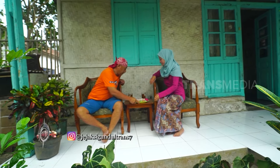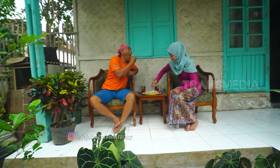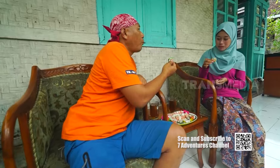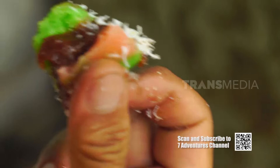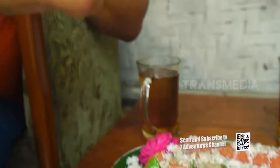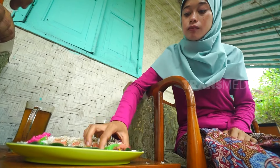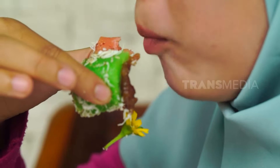Kue Putri Noong kacangnya udah jadi. Kita langsung makan. Ternyata Putri Noong pakai kacang merah, enak! Biasanya kan Putri Noong itu cenderung manis. Kalau ini jadi lebih gurih, nggak terlalu manis. Ini sih kalau dimakan sore hari pakai teh manis panas, enak banget — perpaduan yang pas banget.